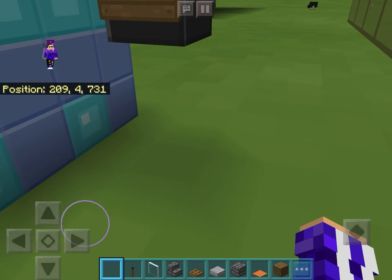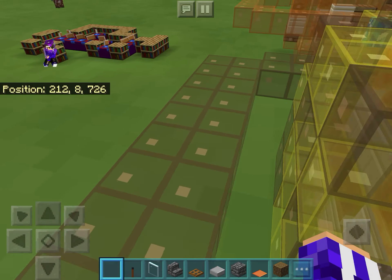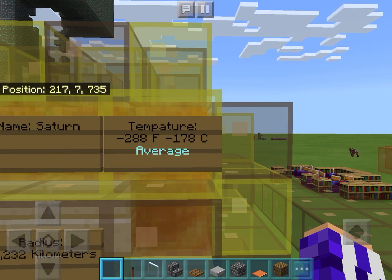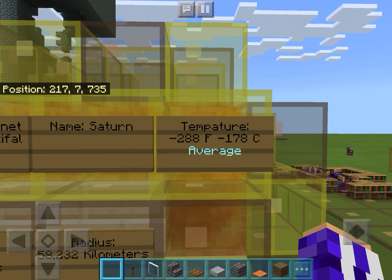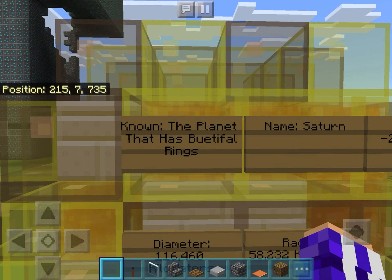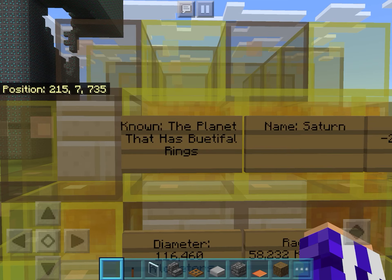I made Saturn very detailed this time. Now I can just land on the rings and show you. I'm sorry for the spelling — it's just because I don't even know how to spell 'beautiful.' Please don't comment about my bad spelling, I know everything else except 'beautiful.' If you pronounce it, it's the planet that is beautiful, beautiful. Please tell me in the comments how you spell this.